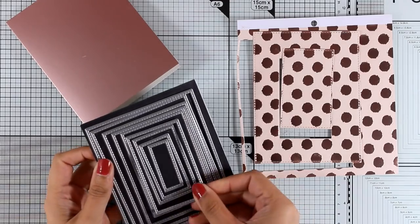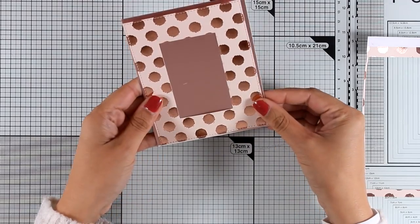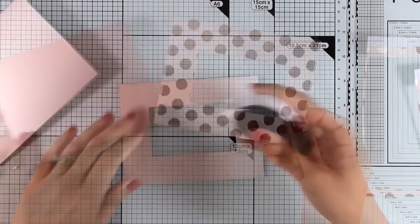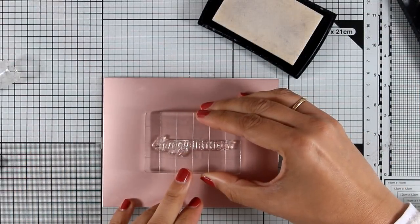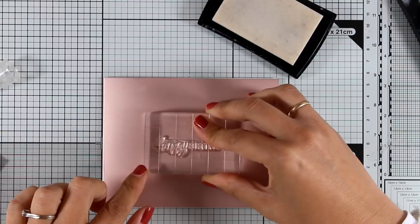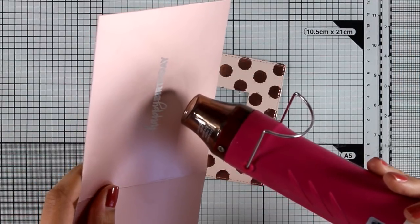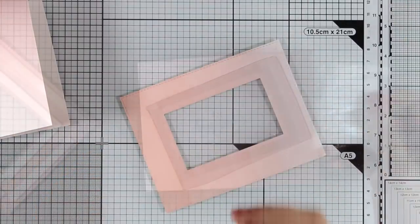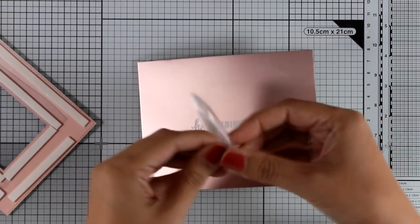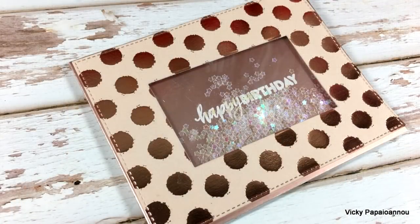I used two dies to create a frame for my last card out of this gorgeous pattern paper, and I am going for a shaker card. At the back I add some tape adhesive and stick my acetate there. Directly on top of my card base at the center I stamp 'happy birthday' with VersaMarking and emboss it with white embossing powder. At the back of the frame, around that window, I add some foam tape, add some sequins, and then stick that window on top of my card base. And my card is ready.